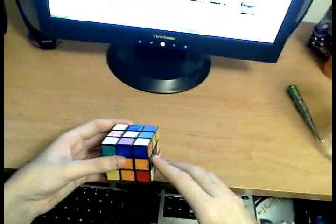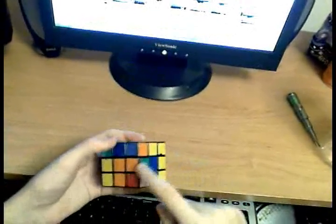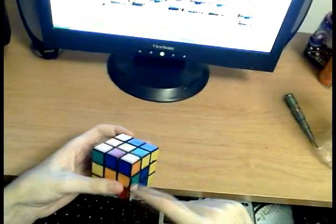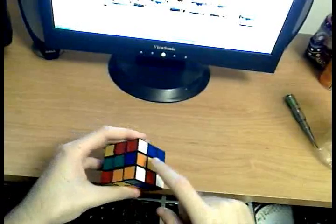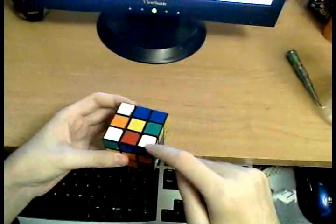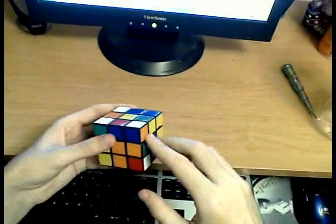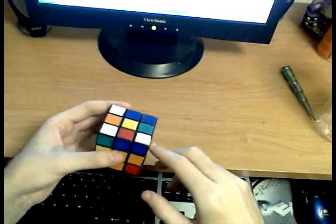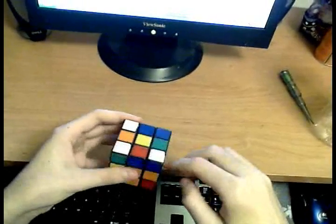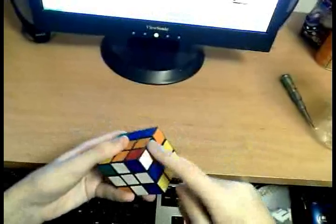I'm now going to discuss the third case that you can run into. I've set up the cross. Let's say you wanted to fill in this slot. The corner is here, the edge is here. In this case, the white points to the top on your corner. What you want to do is again form a pair, like we did in case number two, and then insert that F2L pair into its position here.